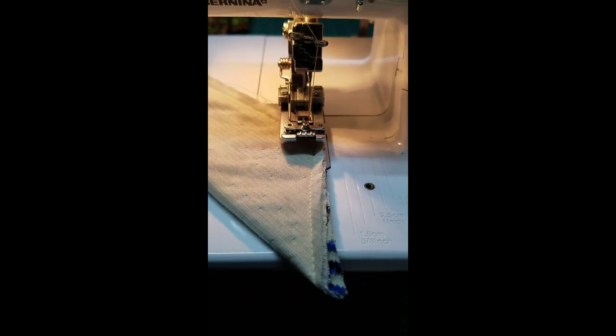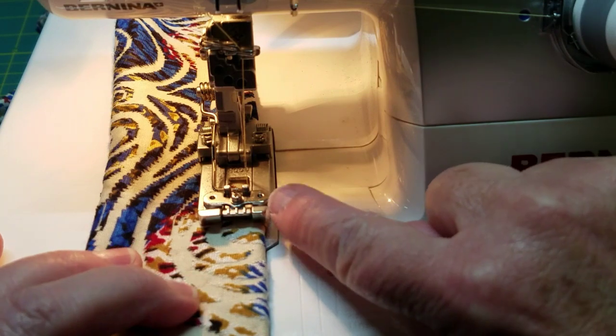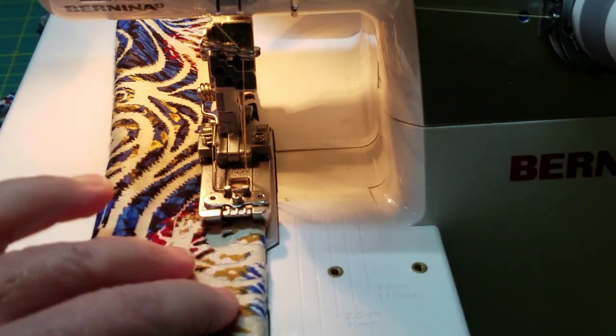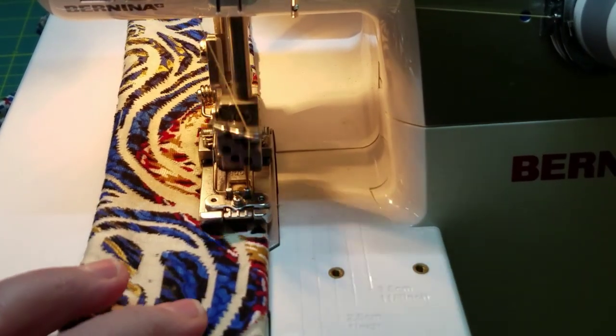I'm about to top stitch with this also. Let me finish turning this inside out. We're ready to top stitch using the chain stitch. I'm on the Bernina L220 — it's a cover stitch machine, so it's got one needle and the looper. It just sews beautifully.